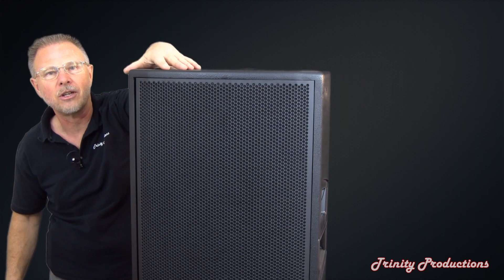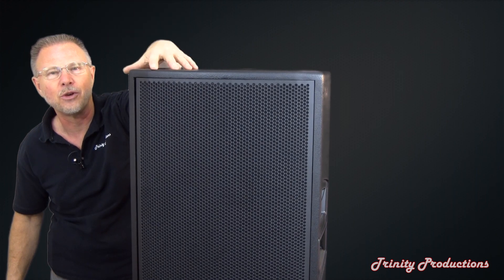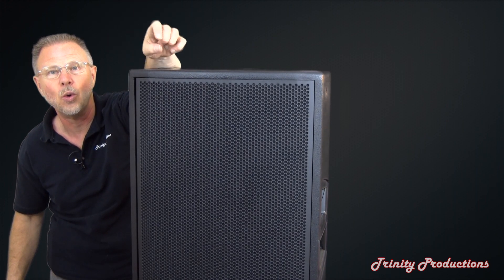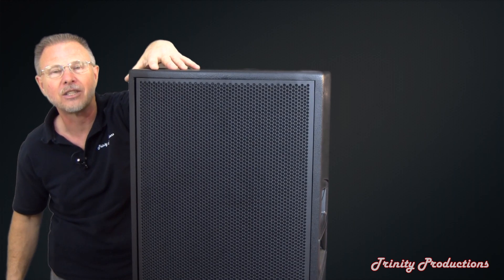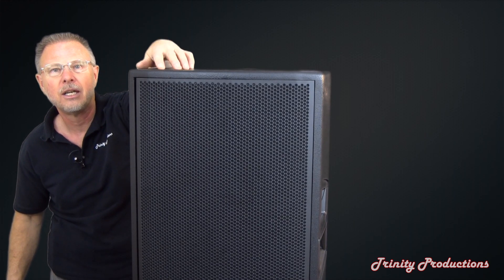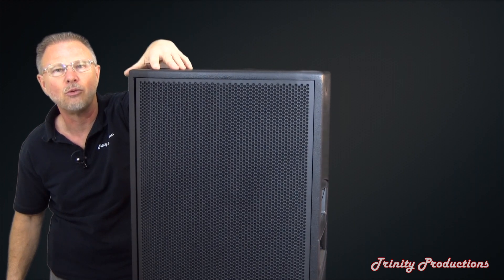The construction on this box is fantastic. The sound of it — believe it or not, when we first fired it up it was just like, oh my goodness. The thing gets extremely loud and extremely clear. I would estimate that with two of these boxes per side next to a stage at an outdoor venue, maybe not at full rock levels.